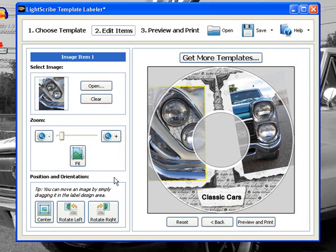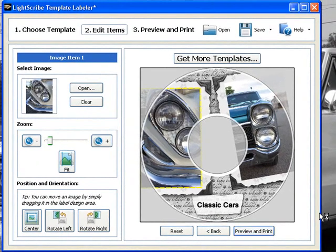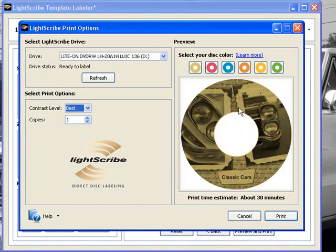And that's about it. When you're ready, you click print and preview — or preview print. This window here will give you a preview of what your disc will look like. There are different color discs: gold, red, blue, yellow, orange, green — maybe a few more. It'll give you an estimate of the time; it says about 30 minutes, but I've actually found it takes about 15 to 20 minutes.